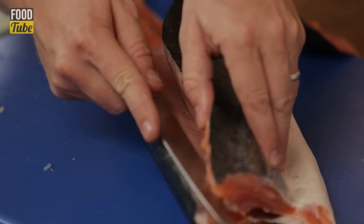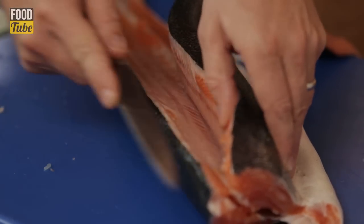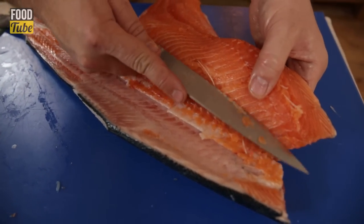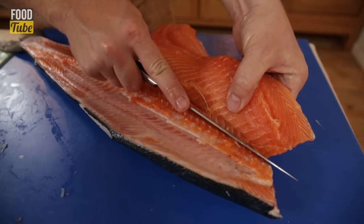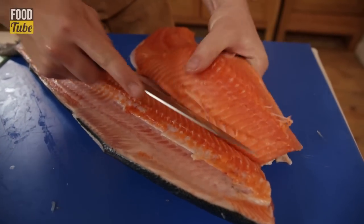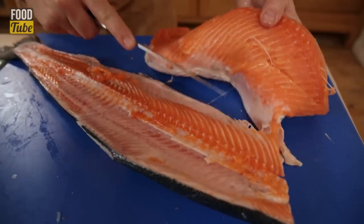Half the fish is taken off the bone here. We've revealed the spine, and now I'm going to angle the knife into the ribs. As I'm doing it, I'm just easing it away — the blade is not facing the meat, it's facing the ribs. Keep it quite close to the ribs, and then you get the ribs off like that.